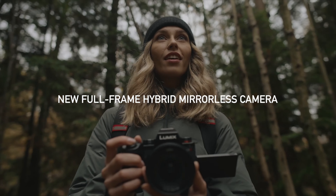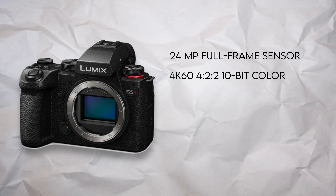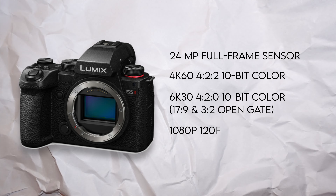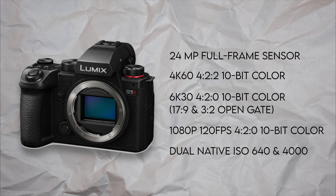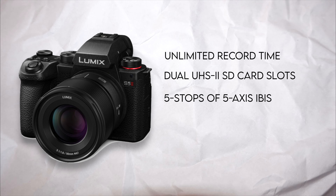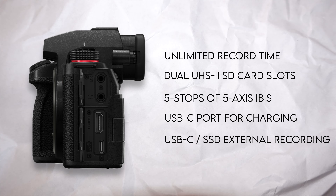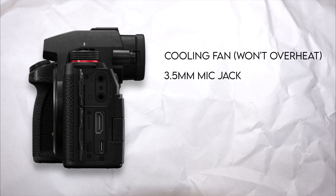First, it's a hybrid full-frame camera that's primarily focused on video. It's got a 24 megapixel full-frame sensor, 4K up to 60 frames a second in 4:2:2 10-bit color, 6K up to 30 frames a second in 17 by 9 or 3 by 2 open gate aspect ratios, both 4:2:0 10-bit color and 120 frames a second at 1080p 4:2:0 10-bit color, dual native ISO at 640 and 4000, unlimited record time, dual UHS-II SD card slots, 5-axis stabilization rated up to 5 stops, USB-C port for charging or — in the case of the S5 Mark II X — USB-C to SSD recording for ProRes RAW, full HDMI port with clean HDMI output, a cooling fan, a 3.5mm mic jack and headphone jack.